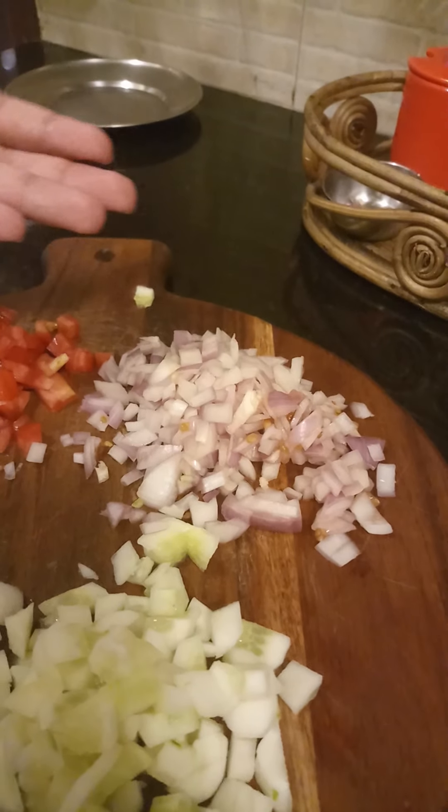Today we will be making an egg salad. For this recipe, we will need 2 boiled eggs, 1 tomato, sliced or chopped, and 1 small bowl of chopped onions.